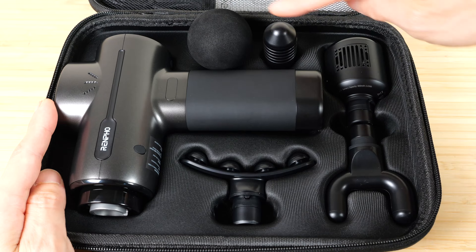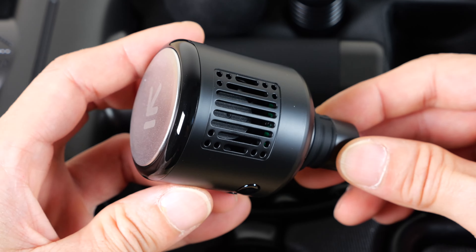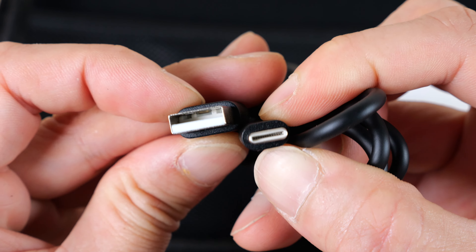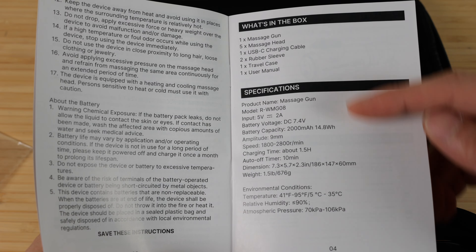This is a full-size massage gun. You need medium to large size hands to comfortably hold this. It comes with these five attachments, including this hot and cold rechargeable massage head.